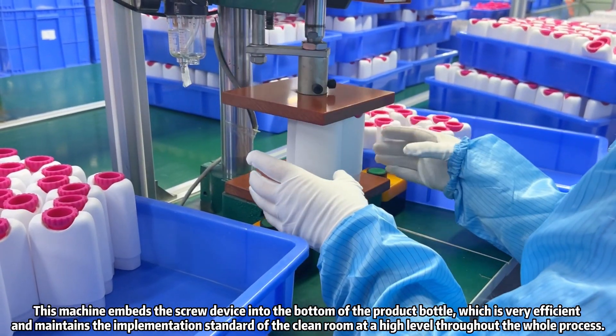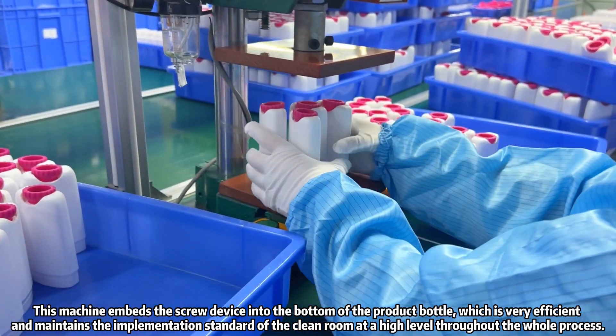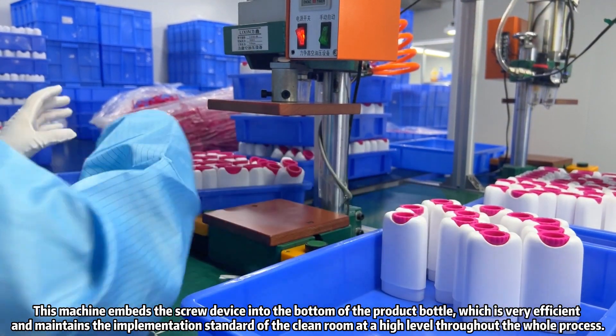This machine embeds the screw device into the bottom of the product bottle, which is very efficient, and maintains the implementation standard of the clean room at a high level throughout the whole process.